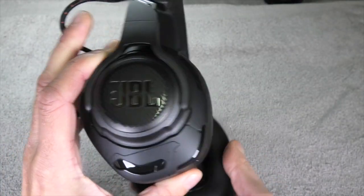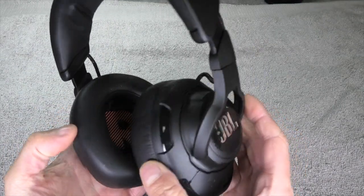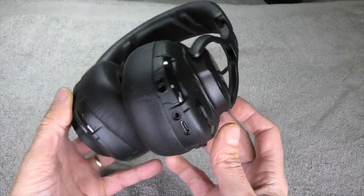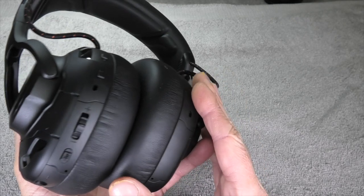Hey guys! So today I have here the JBL Quantum Gaming Headset and we want to take a look inside of this. In particular, this is the Quantum One.